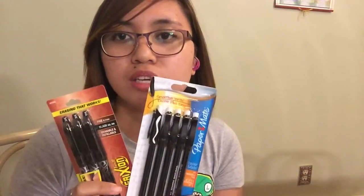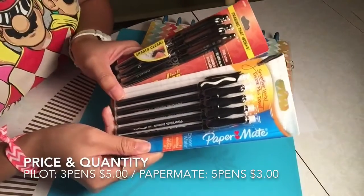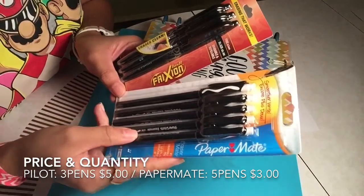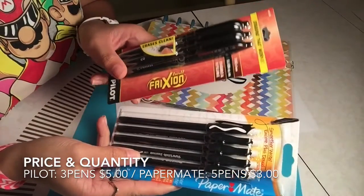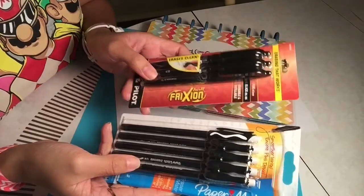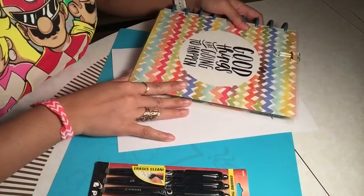The purpose is to let you write and erase completely. These are the two pens that I bought. The Paper Mate carries five pens and it costs three dollars, while the Pilot FriXion pen only has three pens in it and it costs five dollars.